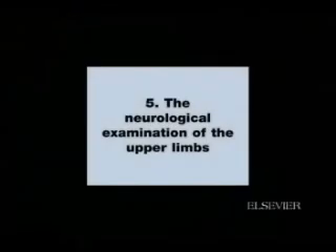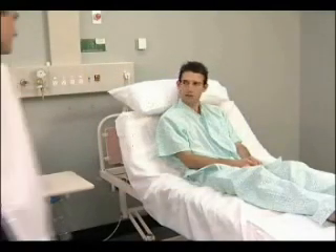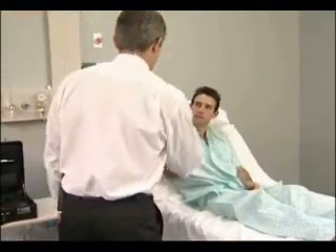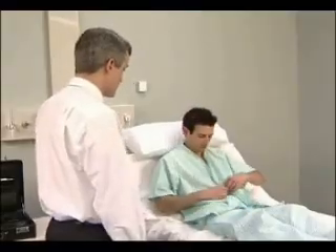Neurological examination of the upper limbs. Begin this examination by asking the patient to remove his or her shirt and to sit over the edge of the bed. Hello Richard, nice to see you. I'd like to examine your arms — if you wouldn't mind taking your shirt off and sitting on the edge of the bed, then I can do that.